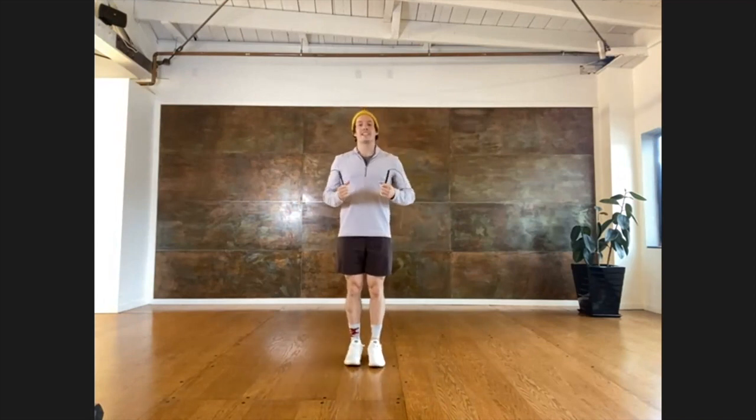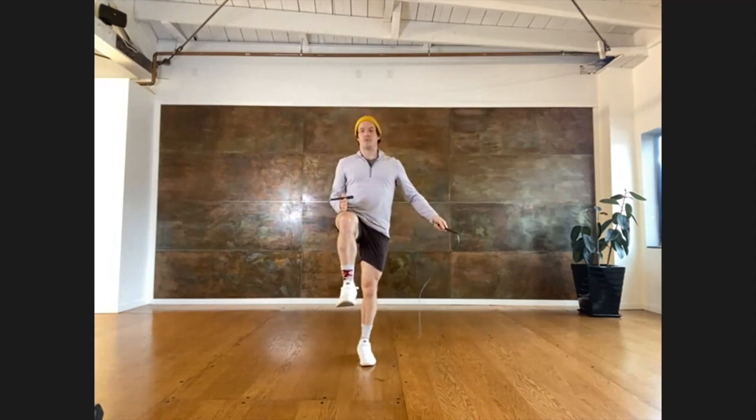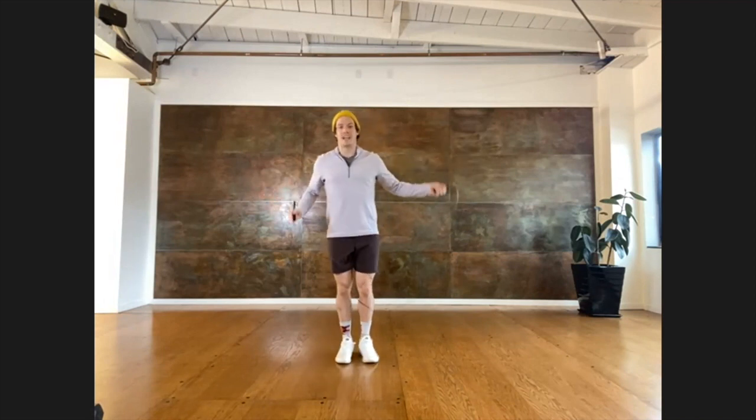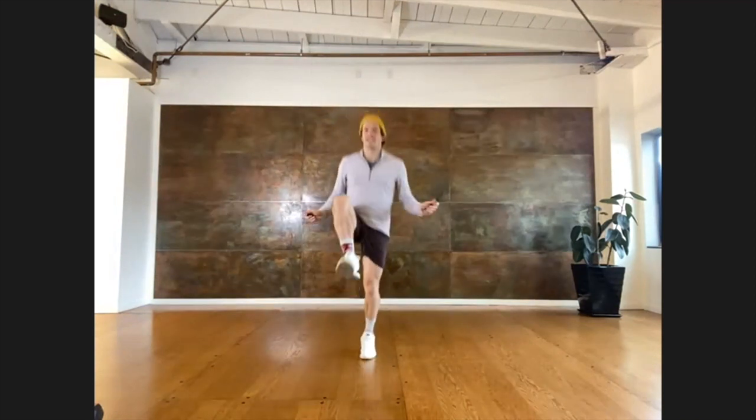And the last one we're going to learn is a can-can. Start with some basic jumps, we're going to bring our knee up just in front of our bodies, back down, and then we're going to kick that same leg. So it's a half kick, and then a full kick for each leg. Looks like this.